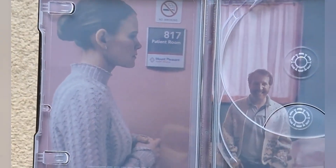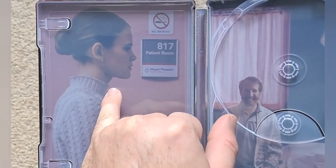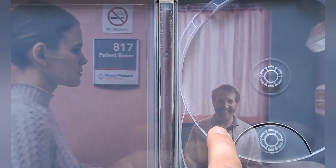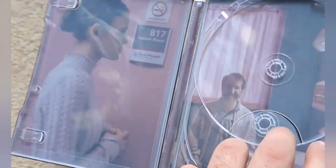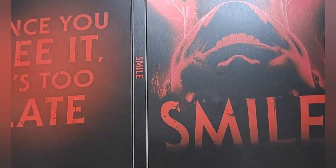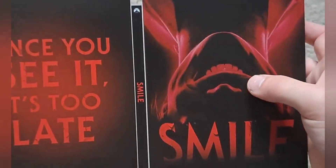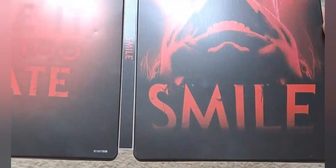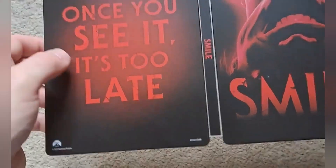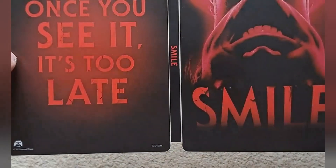That's your inside artwork. And of course you've got Rose — I think that was her name — played by Kevin Bacon's daughter. And you've got a weird smiley Blake, because of course that's what the film's all about: smiling. And that's the front and the back of the steelbook.